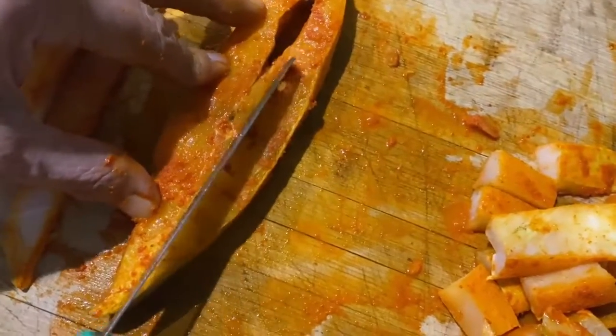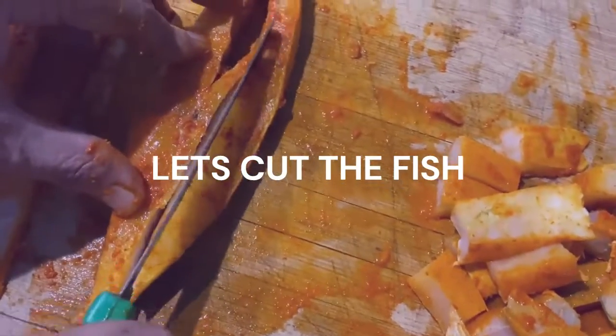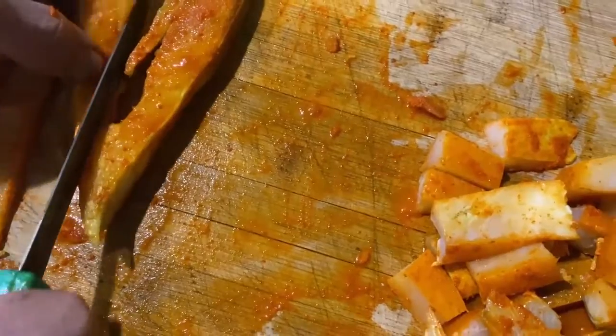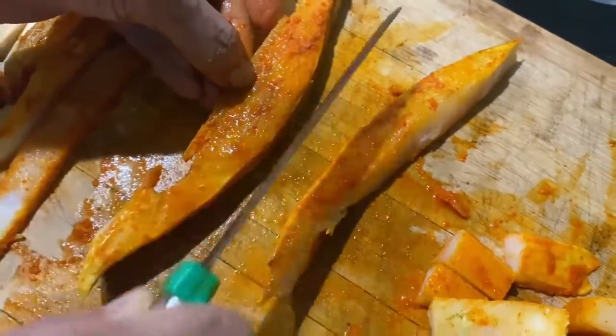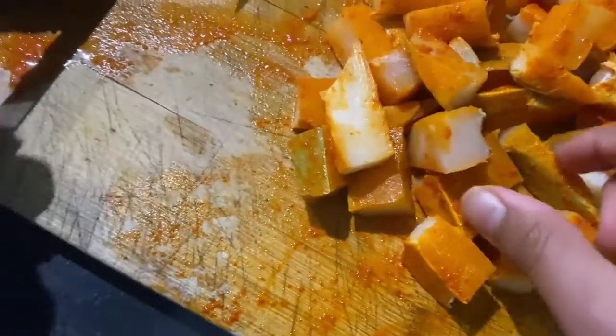We are using pomfret, like last time. Cut it from the edges of the bone and keep as little meat as you can on the bone. Cut the fish from both sides. If there's too much meat on the bone, you can fry the bone and eat it afterwards. Then make cubes like these.